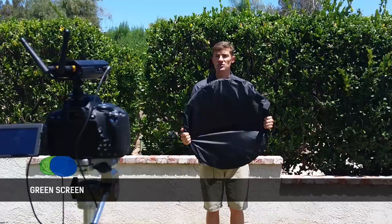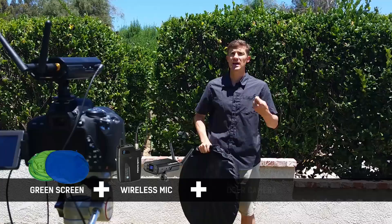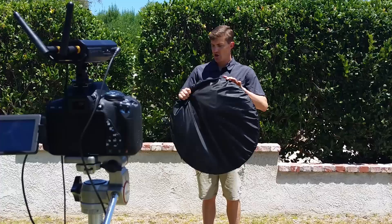So what I have here is the green screen. We also have my wireless mic set up — the Audio-Technica System 10 — and the Canon T5i, and then we have another camera recording all of this. So here we go.